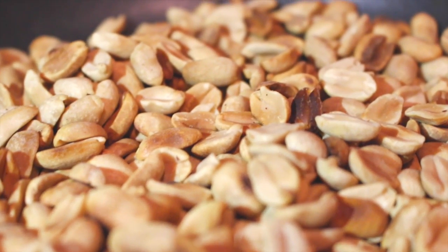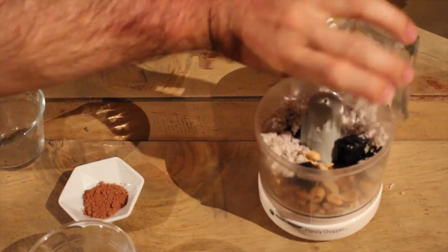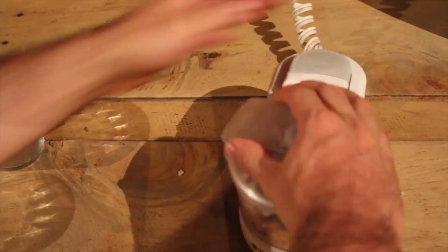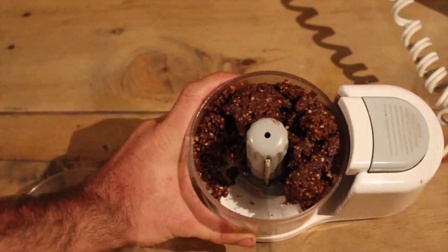It will take 10 to 15 minutes. Then use a food processor and put all the ingredients in directly until they are well combined and start to form a bit of a paste — sticky and clumping together.